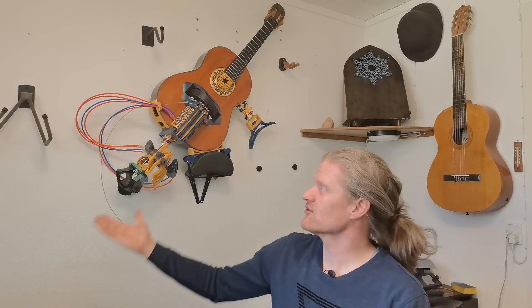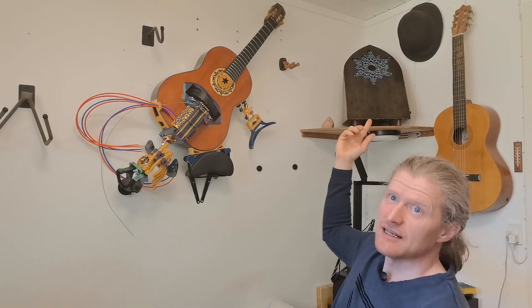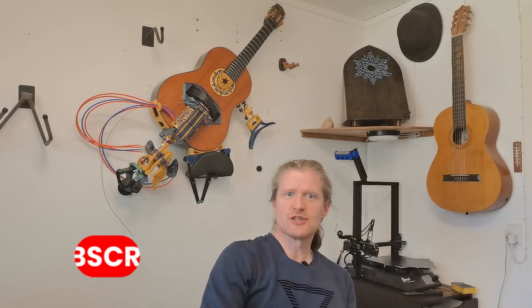When I get there and get some time to practice and learn to actually play on it, part 7, the final video in this series, will be a showcase and demonstration. Please consider liking this video, and if you want to follow my adventurous journey towards building this crazy instrument, don't forget to subscribe. Bye for now.